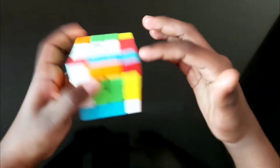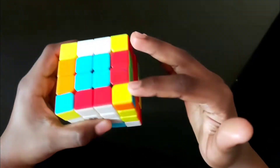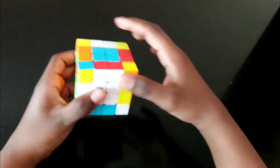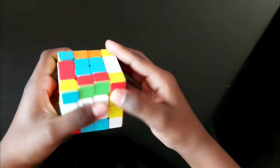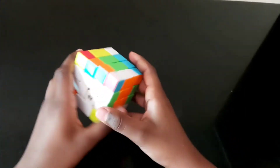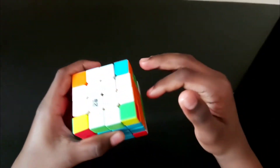The next step is to solve the plus sign. For white, it is over here — bring this here and bring this up. To bring this here, if it should come on the right side, bring this to the left and bring this up, and bring this up again. For this one, flip it like this and bring it up — the plus sign has come.